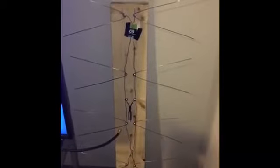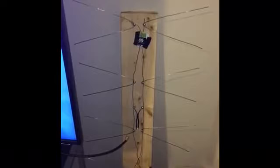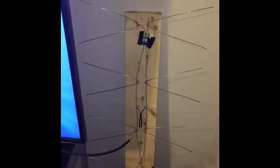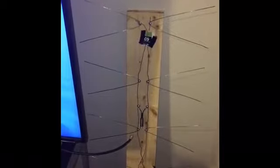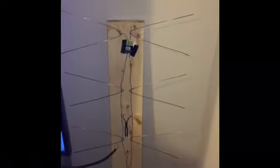The frequency of operation for a bowtie antenna is usually 460 to 806 megahertz, because they are considered an ultra high frequency (UHF) range antenna.